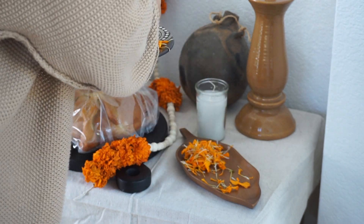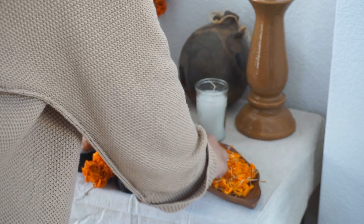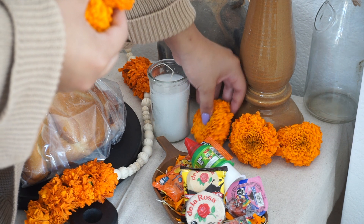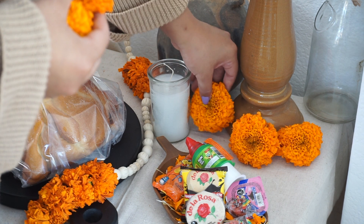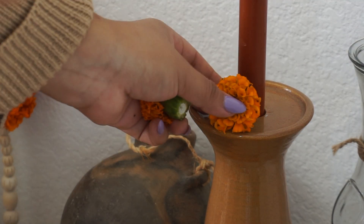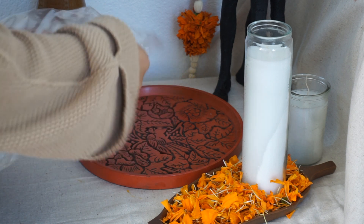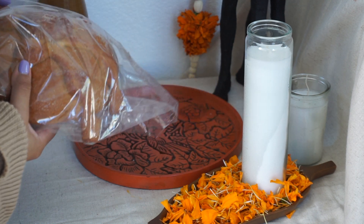I started adding all of my Cempasuchil petals, and I also added some candy because my grandpa loved candy. He always had candy on him — it was so funny. My grandma would always wonder where he would pull it out from; she could never find it, but my grandpa somehow always managed to produce some, and we'd sit with him and eat it. It's a very cherished memory of mine.